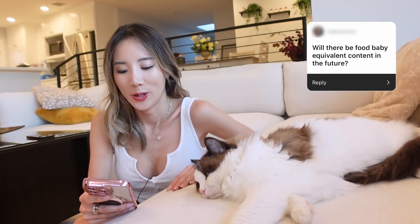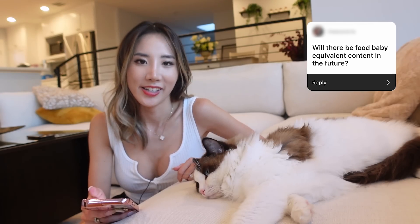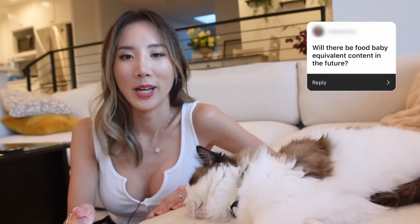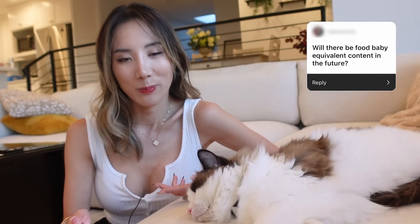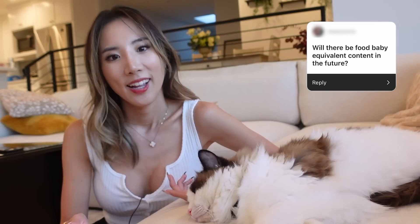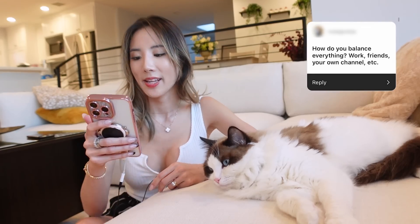Will there be Food Baby equivalent content in the future? Honestly I can't tell you for sure. I think this year the guys are going to focus on their content, and maybe next year I hope to be in some more videos. For now I'm focusing on editing and my job, and obviously continuing my YouTube channel. My hope is that yes, I will be in more Try Guys videos — maybe not exactly like Food Baby, but maybe we'll come up with a different show.